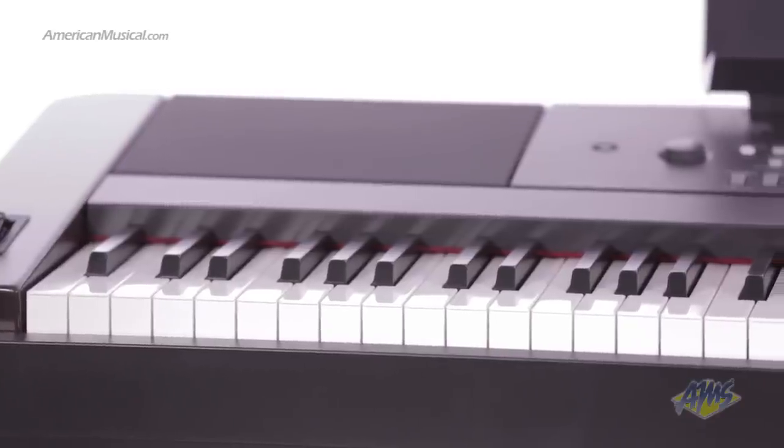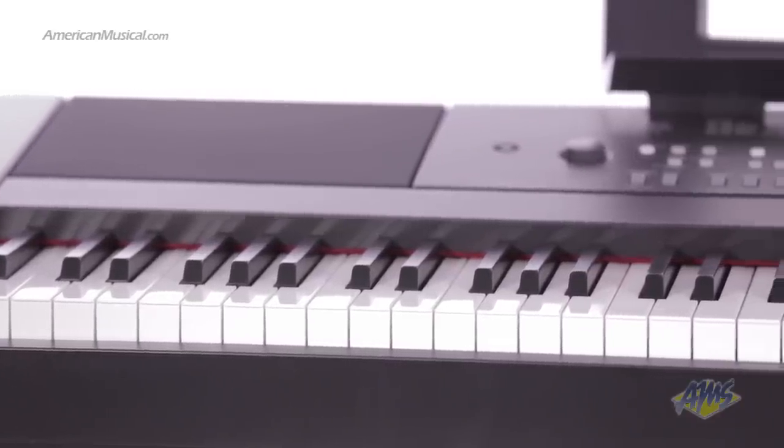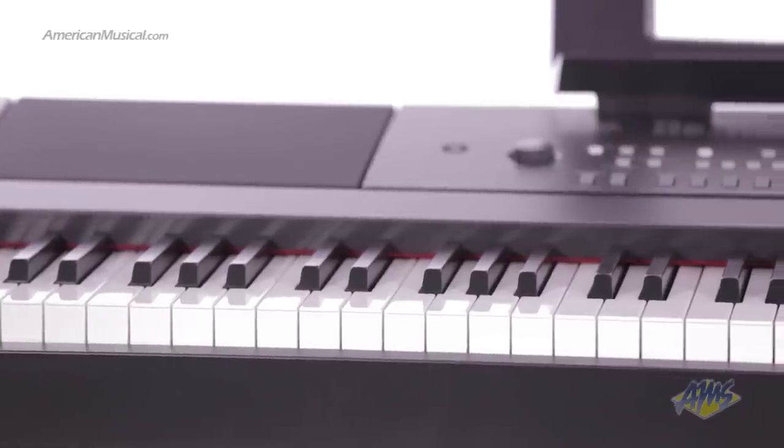With hundreds of great sounds, integrated educational tools, and realistic piano feel, the Yamaha DGX-650 is a great choice for students, teachers, or advanced players looking for an affordable home piano.